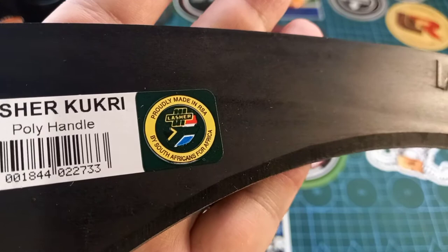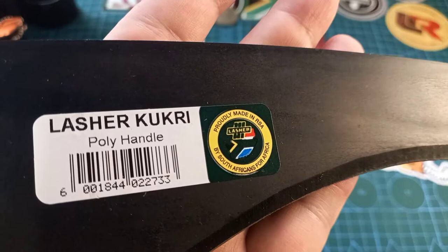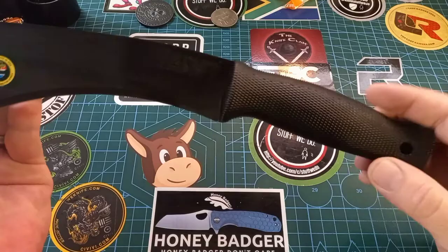Made by South Africans for Africa. Lasher has been in business for 90 years. I haven't used this thing yet but I cannot wait to start hacking at things — and it's springtime here, so it's the perfect time to start hacking things.